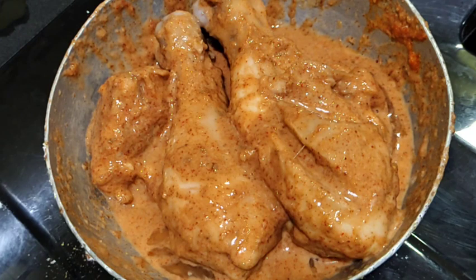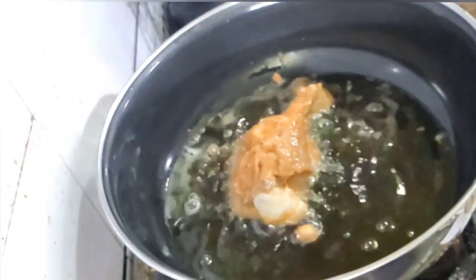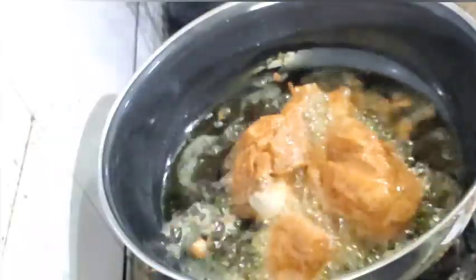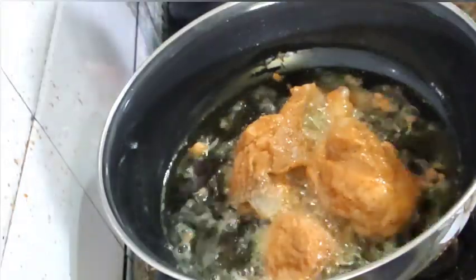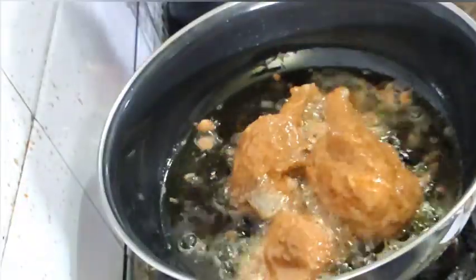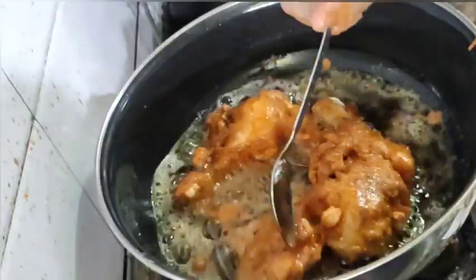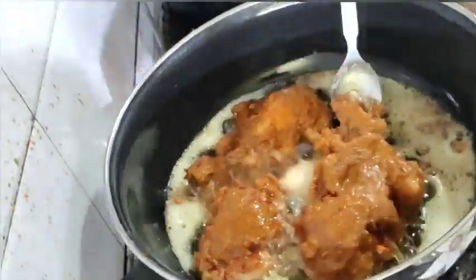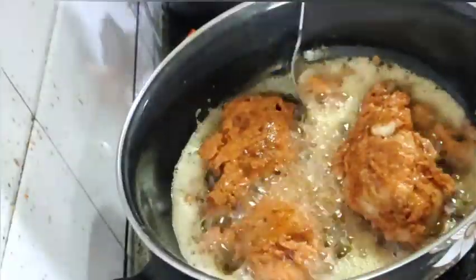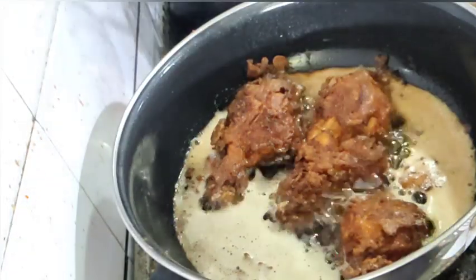After that, I have added the chicken and will deep fry it. I have added extra masala on top so it will be extra crunchy and moist. So it is deep frying now.